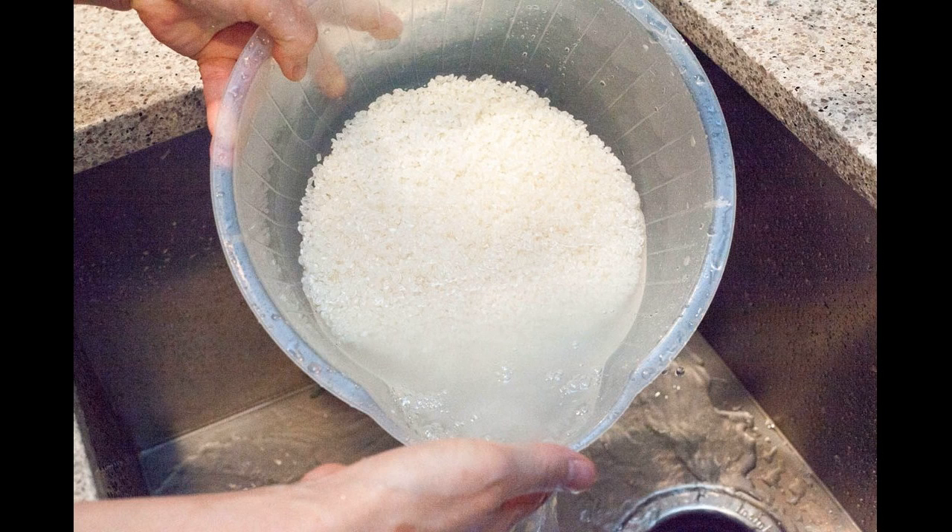Step 4: stir it and then drain the water into another bowl. Transfer this water into a clean container and store it in the refrigerator for 3 to 4 days. Shake it well before use. You can also keep the rice water at room temperature for 2 days to allow fermentation before storing it in the refrigerator. To use fermented rice water, dilute it with plain water in the ratio of 1:3 before using it.